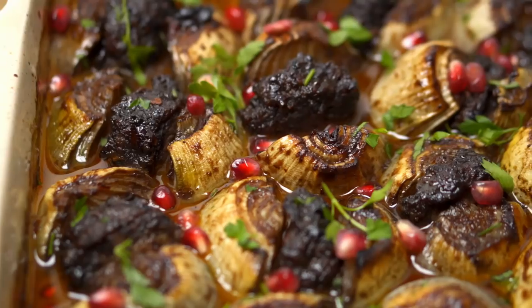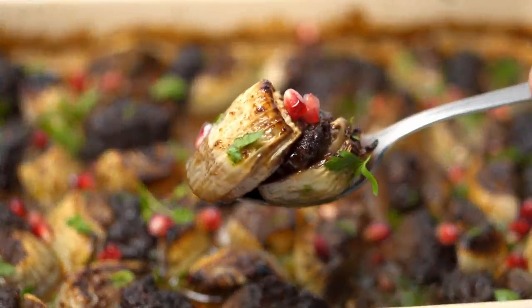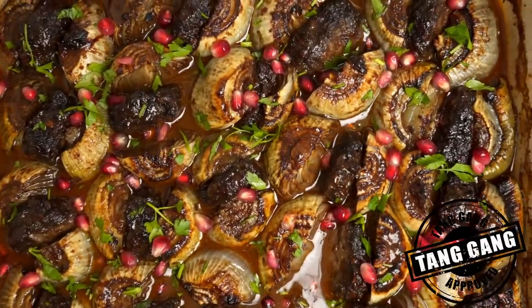Hashtag Tangang. The second recipe we're making is a Turkish dish called Soan Kebabi, which is onion stuffed with meat and cooked with a tangy pomegranate sauce. Put together they make for a fantastic tasting kofta and once again they are Tangang approved.